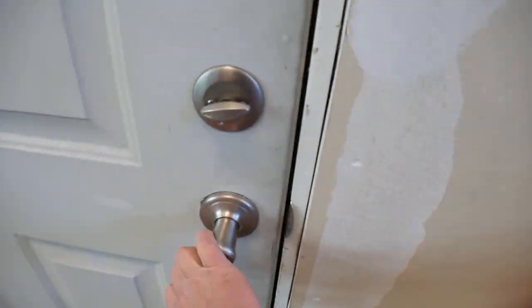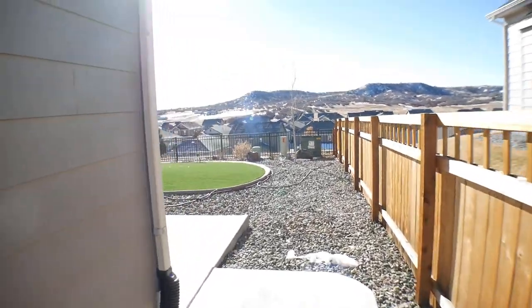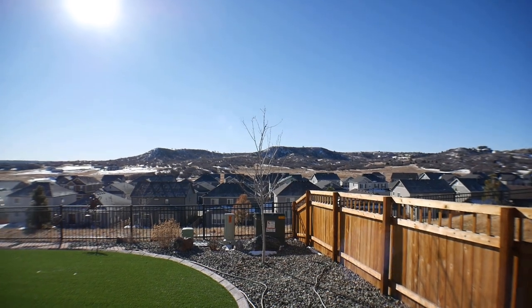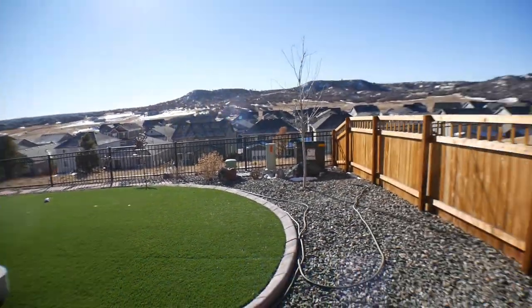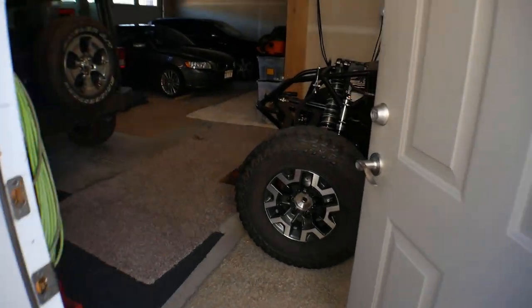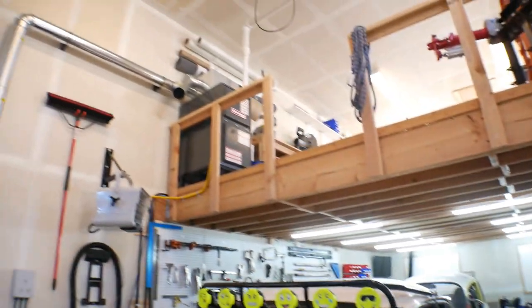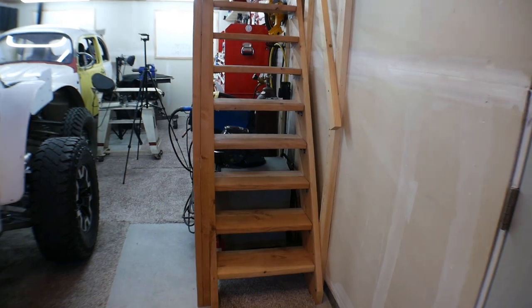Right now it's a Saturday morning, about 8:30 in the morning out here in Colorado, and it is an absolutely beautiful day. The sun is shining and the high is supposed to be about 44 degrees. The issue is my garage faces the other way from the sun. Although some of it gets hit by the sun, the inside of the garage stays very cold. And although it's not necessarily insulated, it is completely drywalled, so it takes the garage essentially all day to catch up to the outside temperature.